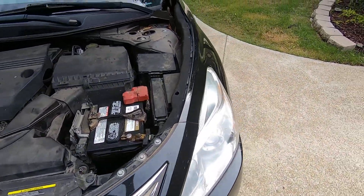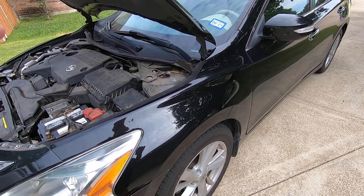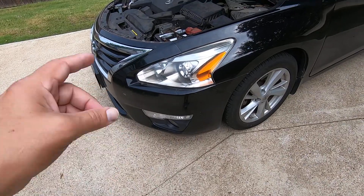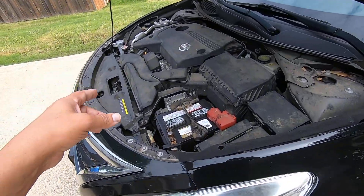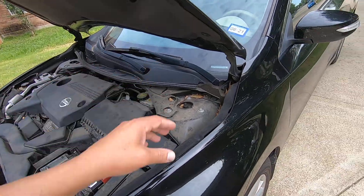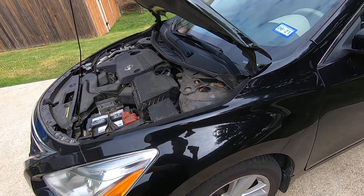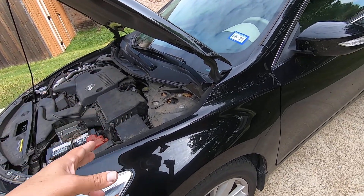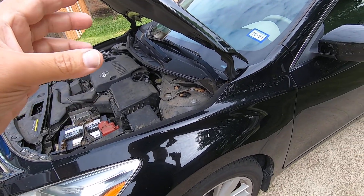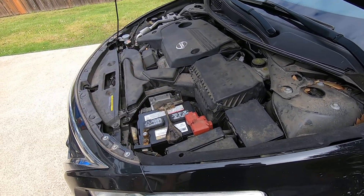I just wanted to show that real quick in case you have a Nissan and you're having some issues — again, with either the horn, wipers, exterior lights, AC compressor, or cooling fan. Now it doesn't control the blower inside, so be aware of that. There are only certain things that it controls. On this vehicle at least, it controls wipers, horn, exterior lights, cooling fans, and the AC compressor.